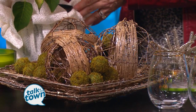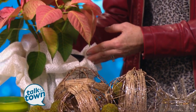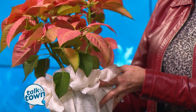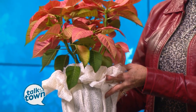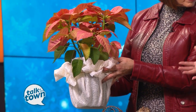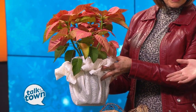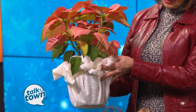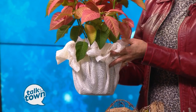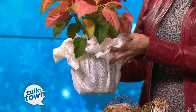You're even reusing the poinsettias, which I hate to throw away, just because the holidays are over. What I did here was very simple — it came with that very holiday green foil wrapped on it. So I just took some fabric that I had laying around, wrapped it around the pot, and then put a rubber band around it, just to give it some texture and to brighten it up and freshen it up.